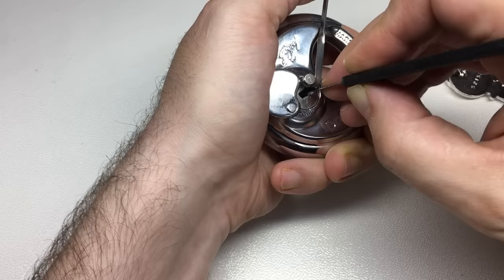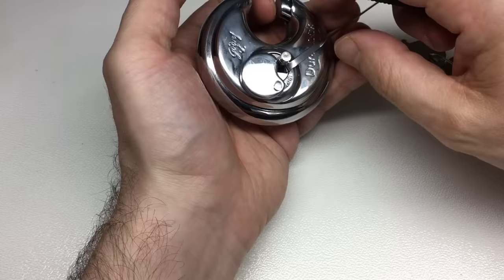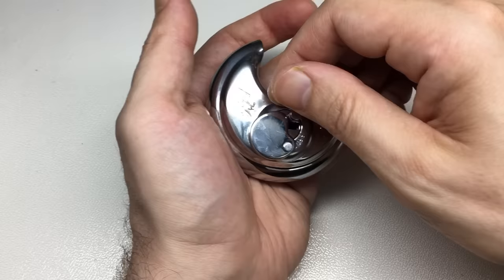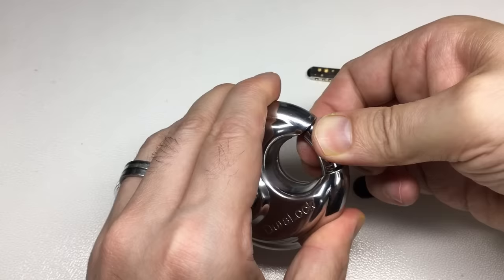Three, two, one — and yes, we're open! There we go, it's open. That was pin two at the left hand side of the lock. So that didn't take a very long time to pick, but it wasn't immediately easy. Then I looked at the key and thought, well, could it be rakeable? Let's reset this.